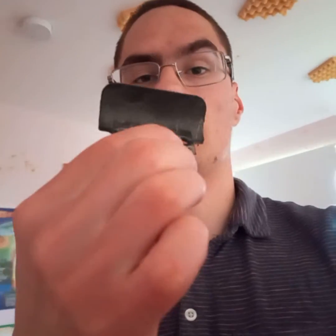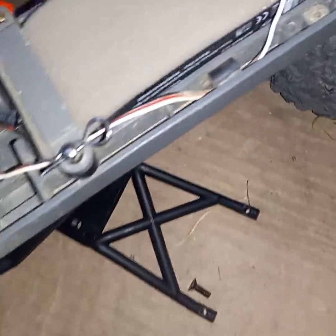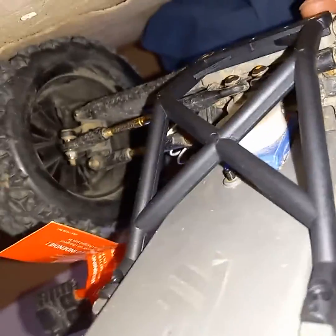These are the old skid plates. I also have a bumper — it's dirty. Here are the new skid plates. Yes, that's a fan — I did a review on that, you guys know.